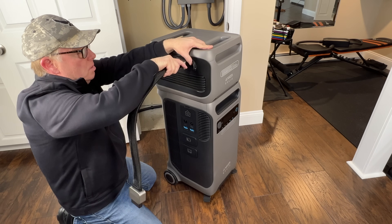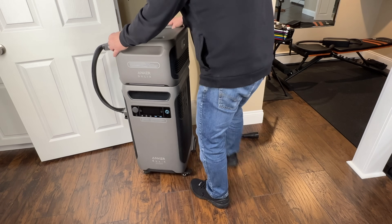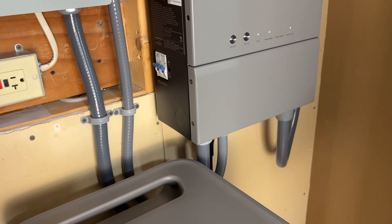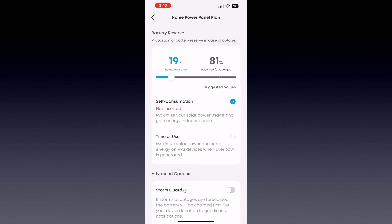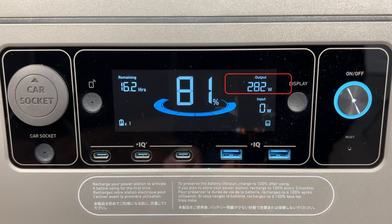First we'll connect the expansion battery — this cable was provided with the battery. We'll push the power station over into place and connect the home power panel cable, then close the breaker. Now I'll cut the main and let it automatically supply my loads. I ran the battery down a bit so that we could charge it back up with the generator. I have self-consumption mode set to 19%, that's why we're seeing 81% charge and it's not trying to recharge. The output to my critical loads is at about 280 watts right now, and at this value we should have about 16.2 hours of battery life remaining.